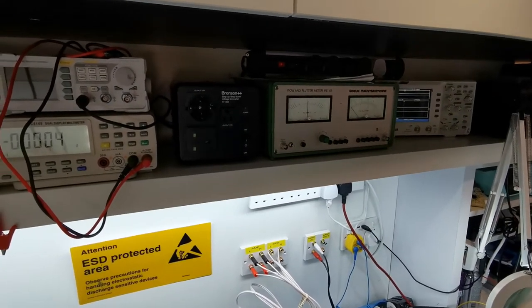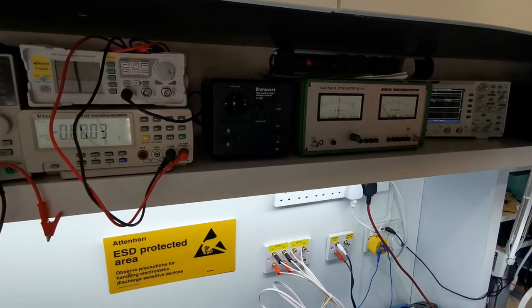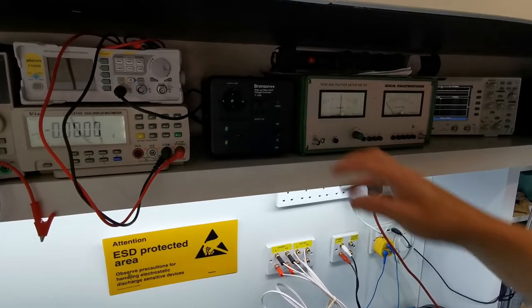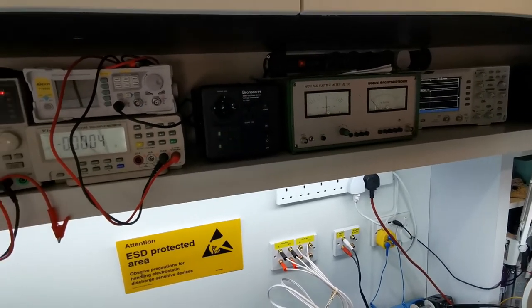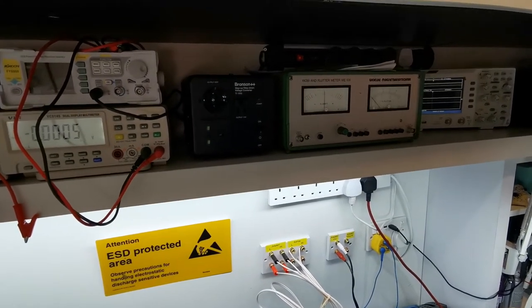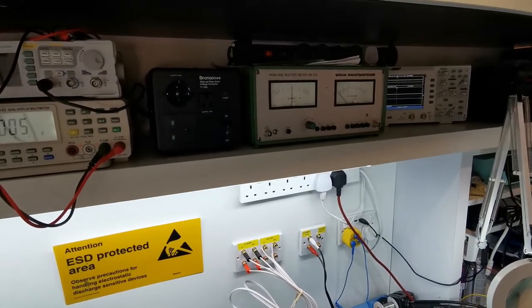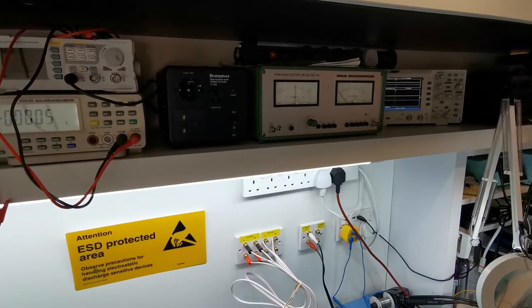So there you go — that's a step up step down voltage converter from Bronson, the 1000 watt model, and the latest addition to try and make life a little bit easier in the workshop. If you've not already subscribed to my channel, please do. Please like and stay tuned for future videos. Stay safe everyone, thanks for watching and bye for now.